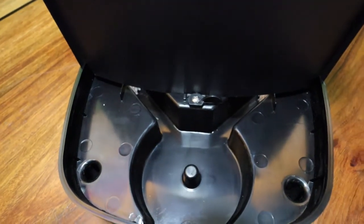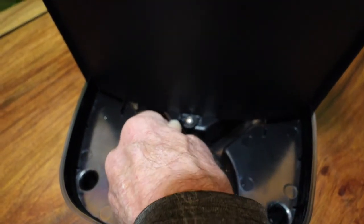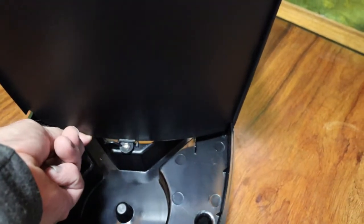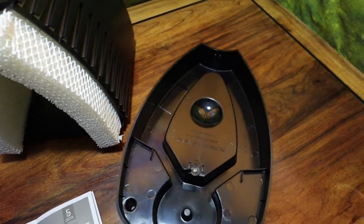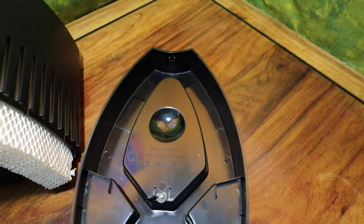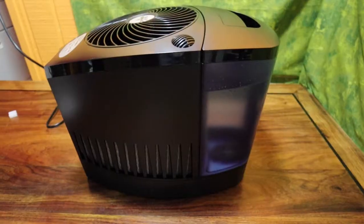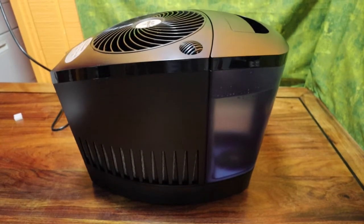One thing about evaporative humidifiers is they do hold water, and water tends to accumulate bacteria and whatnot, so you want to be able to clean these pretty easily — especially the base. There's a thumb screw you can loosen to pull the top off, exposing the base. You can pull the filter pads out of the filter pad housing. Vornado recommends one teaspoon of calcium hypochlorite or bleach to a gallon of water for cleaning. Do not use the dishwasher.